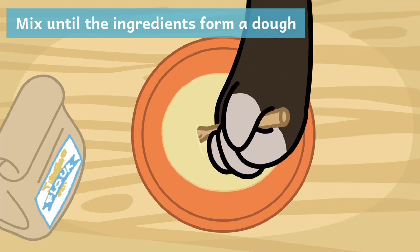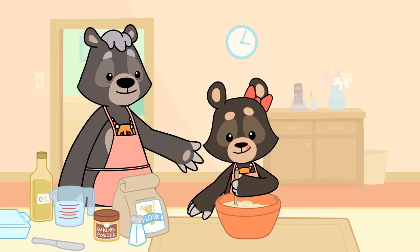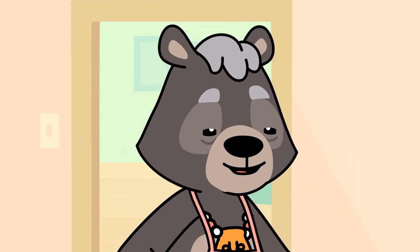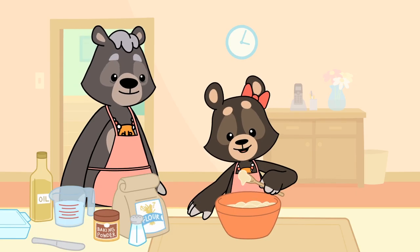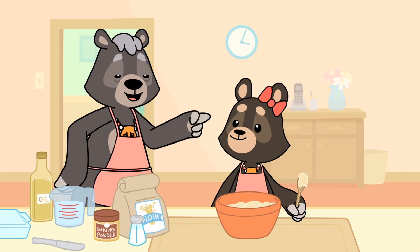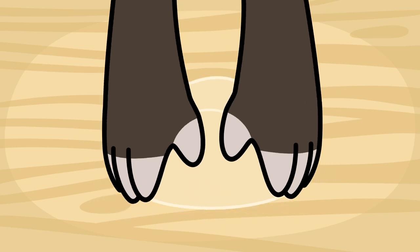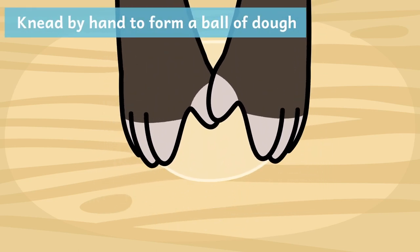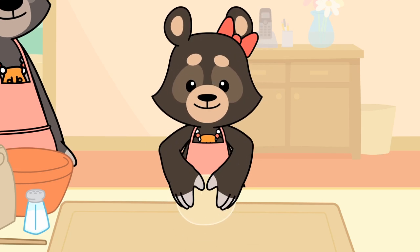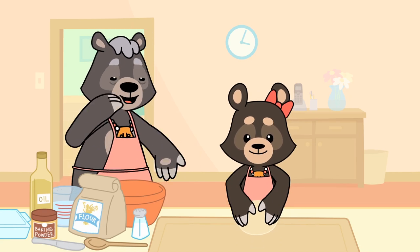Like this? You've got it, Aliette. Now you can mix it until it becomes a dough. Keep going, Aliette, it's getting there. It's super sticky. That's a good sign — it means you're almost done. Now it's time to knead the dough. Press it with your hands to make a ball. It's squishy. It is now, but after it bakes it will be nice and fluffy.